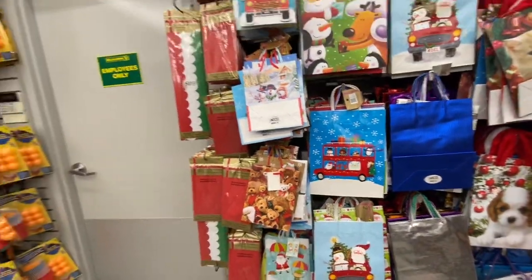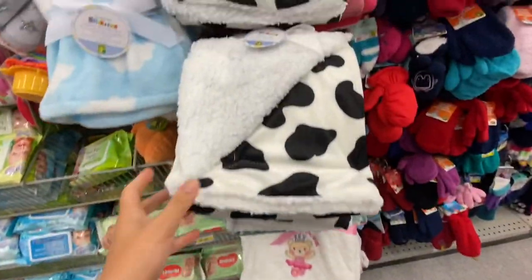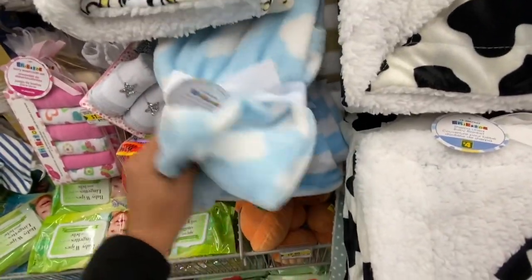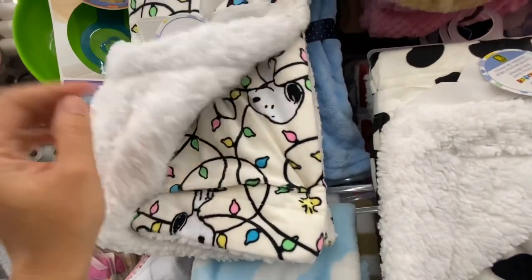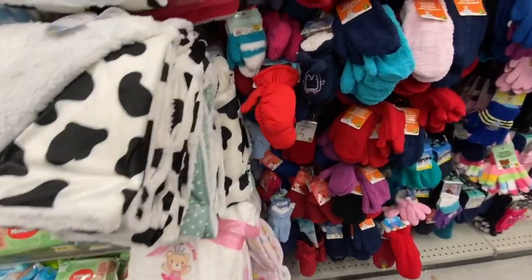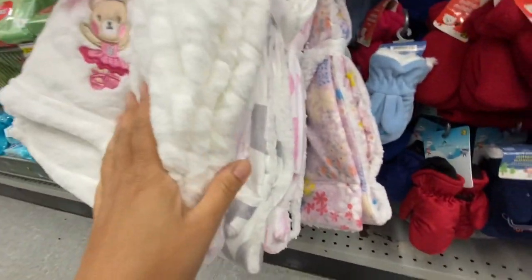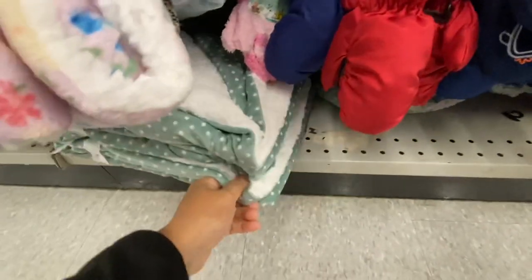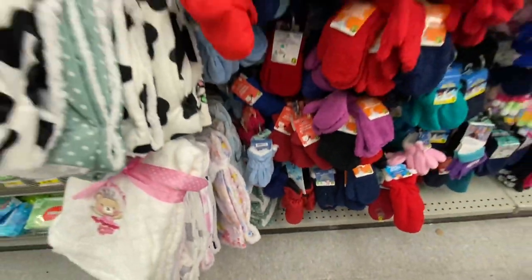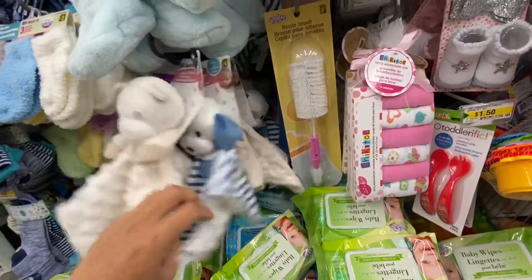Baby blankets — the store had lots of them, just falling off the pegs. There's a Disney one and a Scooby-Doo one, for $4. They had beautiful prints like the one that says 'Love' in two different color options, and even these gray and pink ones — perfect for little ones, for a baby shower gift, or for a new family member. They also have rattles and sleeping blankets in gender-neutral and boy color options.